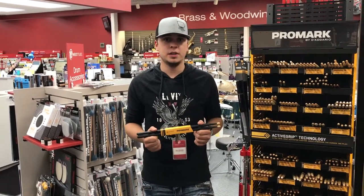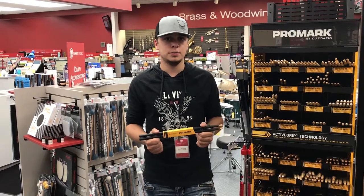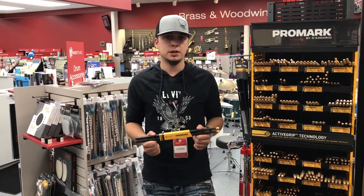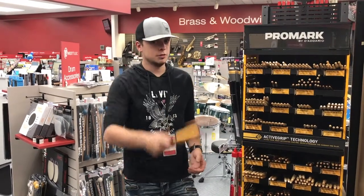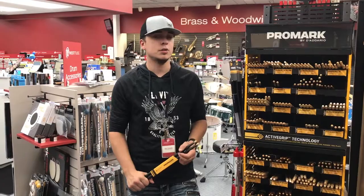For sizes, they come in a classic 7A, 5A, 5B, and 2B. For forward and rebound, they come in a 5A, 5B, and a 7A. Stop in at your local West Music and see what all the rage is about.